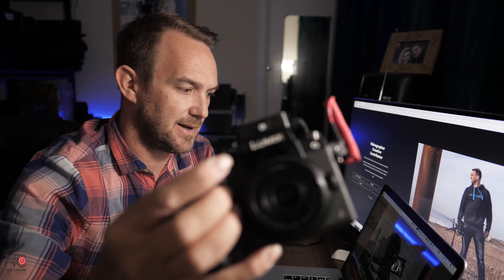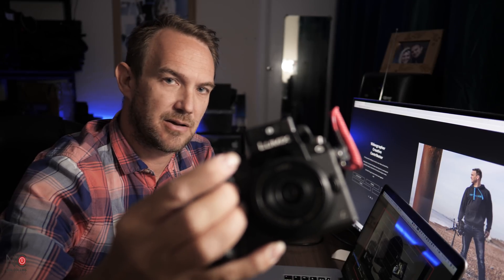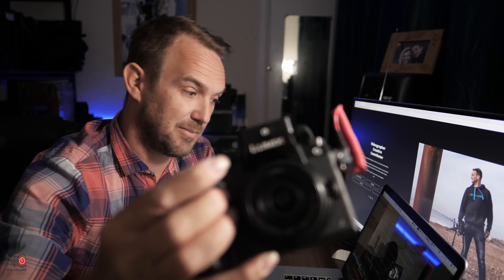That's how you live stream using the Cam Link, Rode Wireless Go, and OBS. The Rode Wireless Go should be stable up to 70 meters, so as long as your talent isn't more than 70 meters away and there aren't too many objects in between, it should be fine. I'm going to do a mock ceremony in another video to test this all out — definitely check that one out.